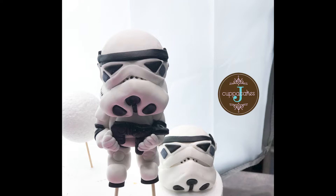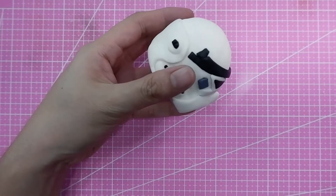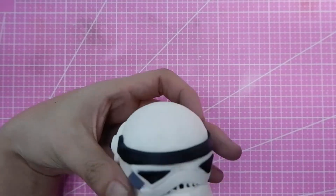Hi guys, welcome to another cake topper tutorial with me, Jewels of Chef J's Piece of Cake. I make cakes for the brand J Cup of Cakes. In here we'll be making a very cute cake topper, and that is a stormtrooper cake topper. As you can see I'm showing you the finished product.